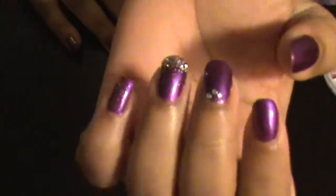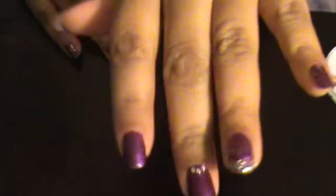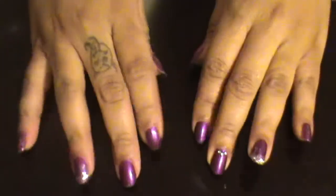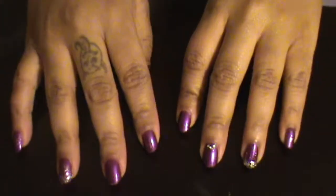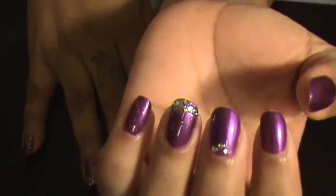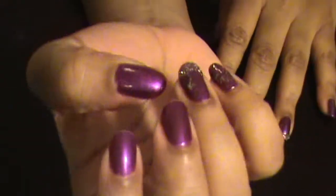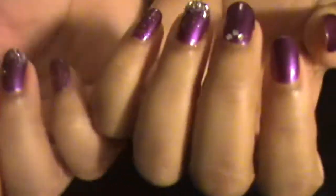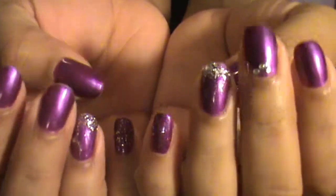I could see my glitter wasn't opaque enough so I went back and did it again. Now I'm just going to show you guys the final look, and I hope you guys like this and enjoyed this short 'What's on My Nails' video. I'll see you guys in another video shortly — make sure you like, comment, subscribe, and share this video with your friends. Comment down below if you'd like to see anything else, and bye you guys!